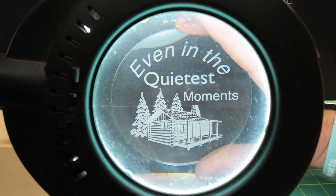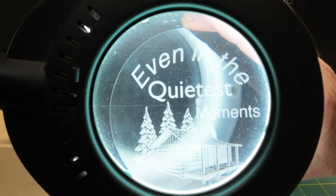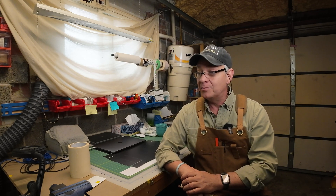And the cut settings for both, for 1/8 inch acrylic: 12 millimeters per second, 75% min and max power, one pass, and you want to make sure it's masked. Check them out, let me know what you think of the settings, and if you have any suggestions or you find something else that works better on your bolt, please leave it in the comments. I'd love to hear from you.